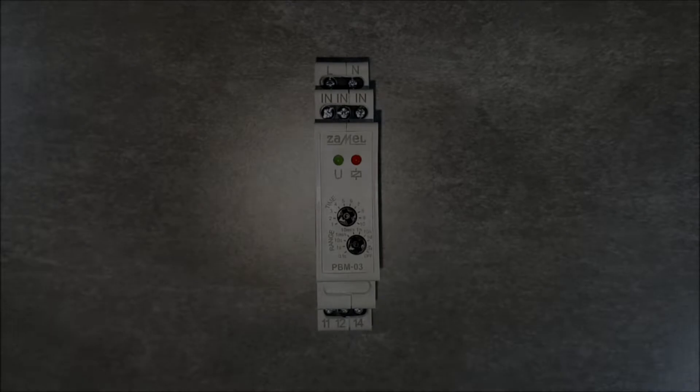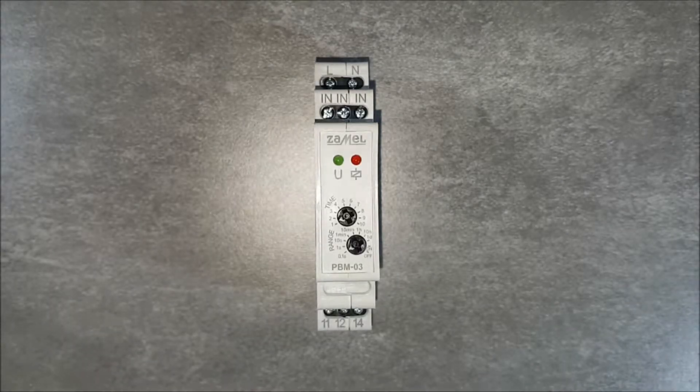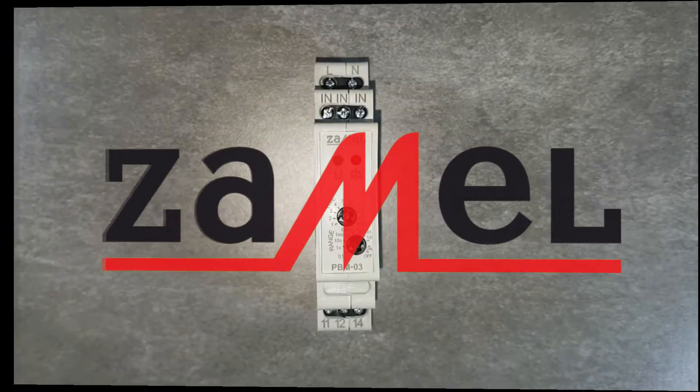Bi-Stable Relay PBM-03 is used to control lighting, or any other device, by using parallelly connected unipolar buttons. PBM-03 stands out from other Bi-Stable Relays with a time limit function.